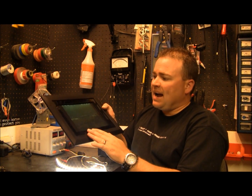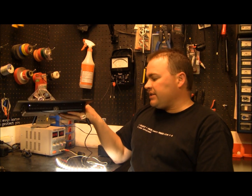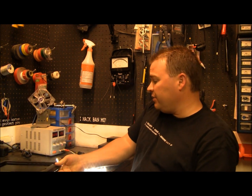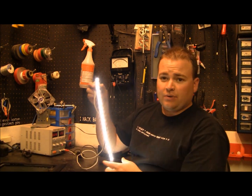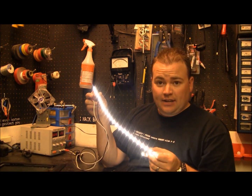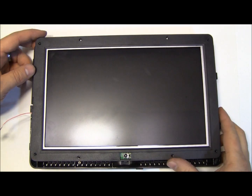A lot of times the parts — the inverter or the CFL lamps — are unavailable or way too expensive. I found a place where you can buy a set of lamps, but it might be 40 to 50 bucks, and your inverter may run that too. And you're never really sure which one is bad. That's why I hacked this screen to use an LED strip for the backlight instead of compact fluorescent lamps.